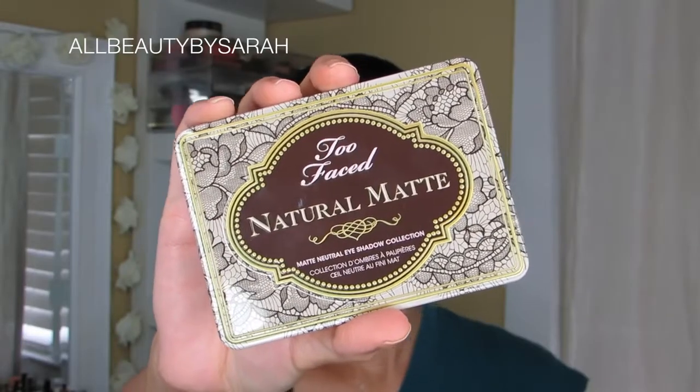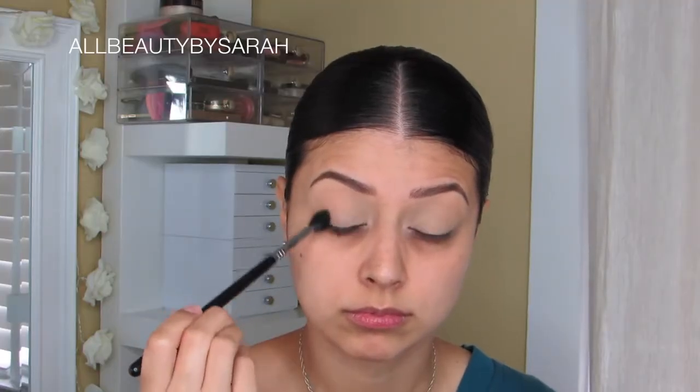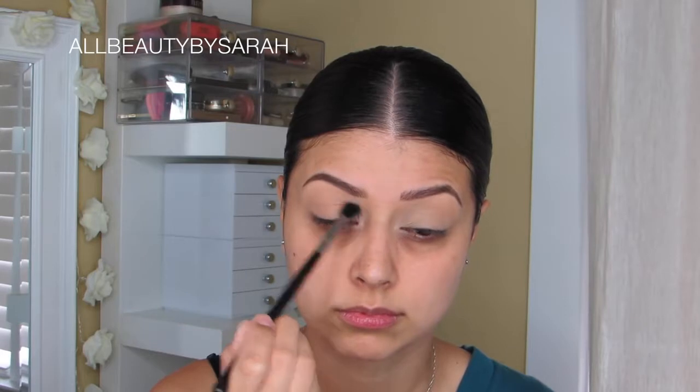Using the Natural Matte Palette from Too Faced, I'm going to start off with the shade Honey Butter and apply that onto my crease using circular windshield wiping motions as I typically do. And of course, since this is a nice light warm color to start off the look, this will also serve as my transition shade.